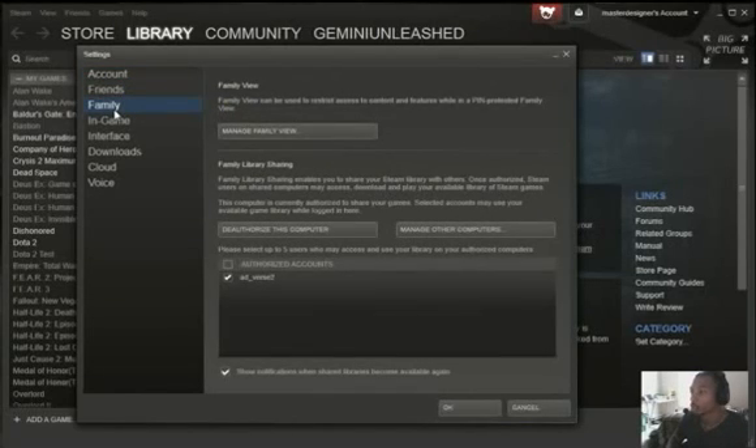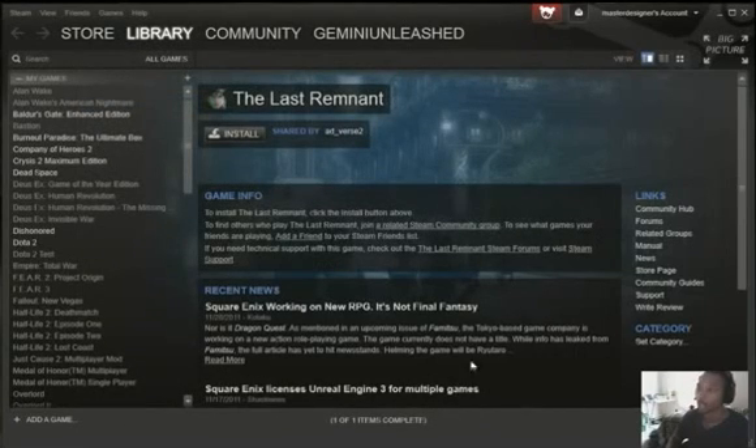Then go to Family Settings and authorize the computer you're on. By the way, it's already done on mine because me and my roommate just went through doing it. After you do that, hit OK, then sign out of your account.